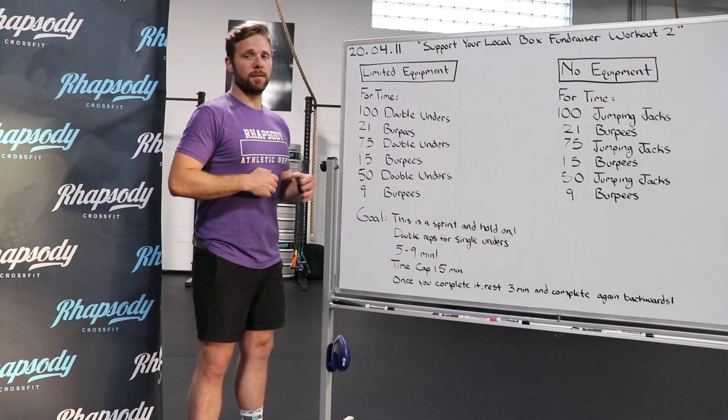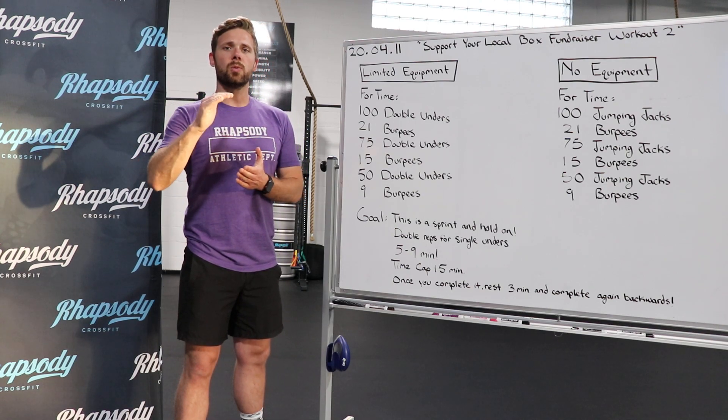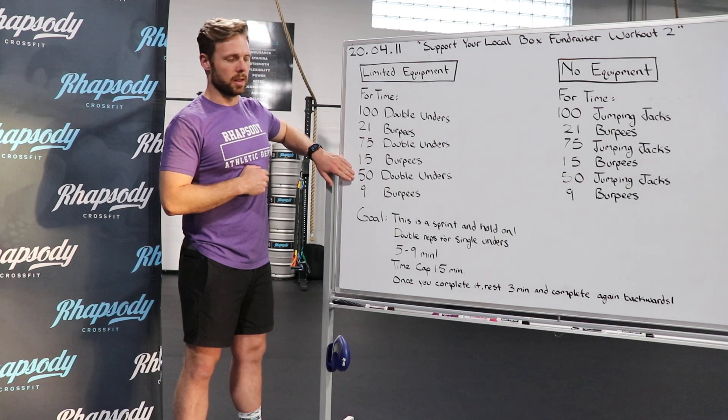For our double unders and for our jump rope today, if we are still working on our double unders, we can always double the rep scheme and do single unders today. So it would be 200 single unders, 150 single unders and then 100 single unders.